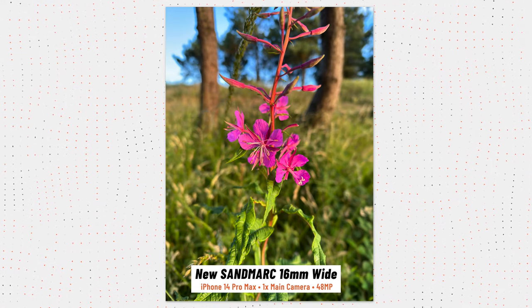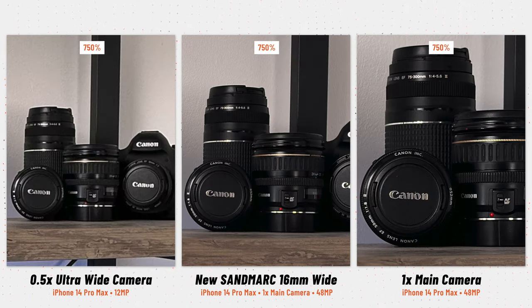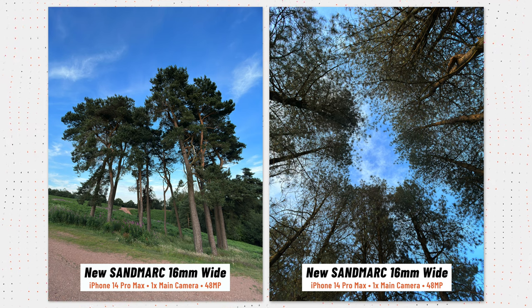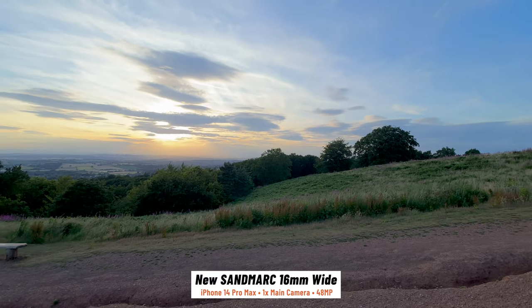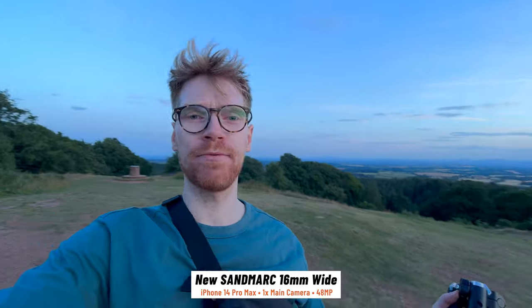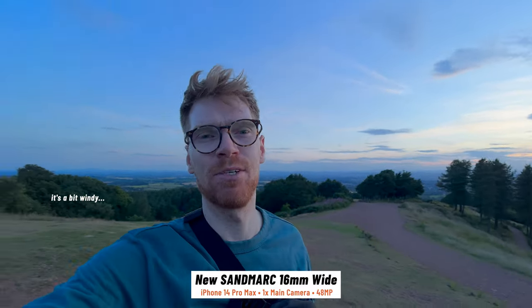You also get this really nice shallow depth of field from that big sensor. The 16mm wide sits just between the main camera and the ultra wide, but it is so much sharper than that ultra wide which is only 12 megapixels. It's great for big landscape shots, and wide lenses can be used to make something look bigger or further away so you can get a bit creative with them. You can of course use this for video too — the main camera on the iPhone has the best low-light performance so footage shot with this will look even better than from the ultra wide. It's also great for vlogging, and now that Sandmarc has fixed that softness I can definitely recommend picking it up if you're looking for a wide lens for your iPhone.